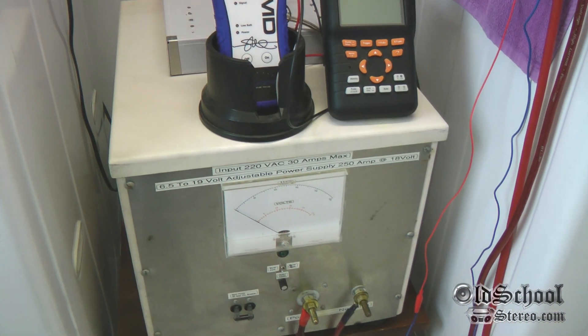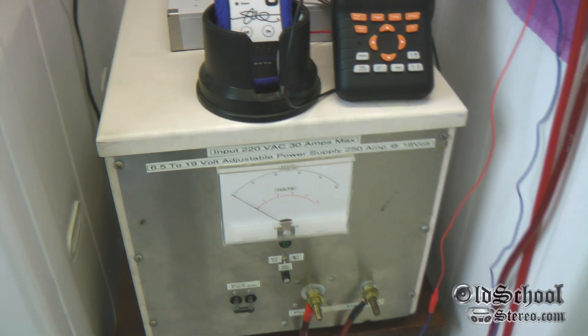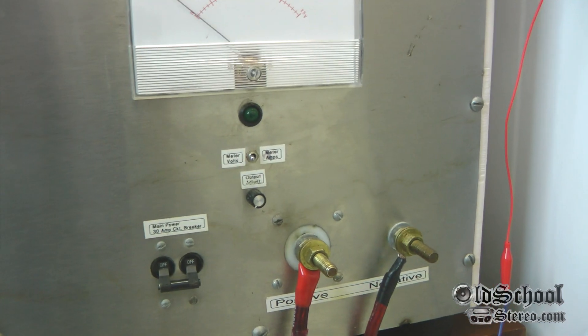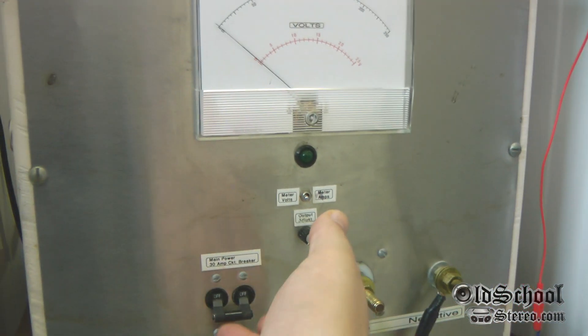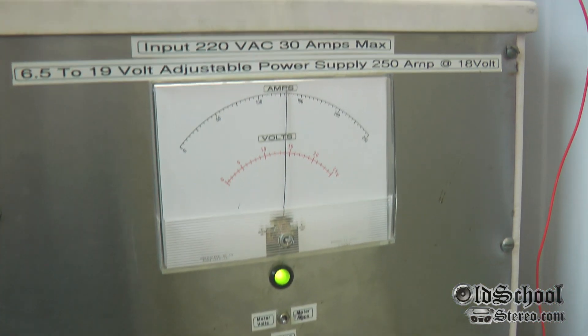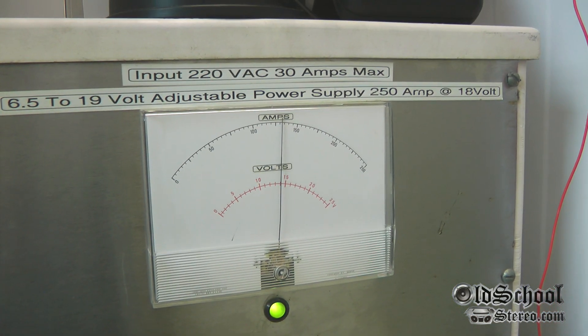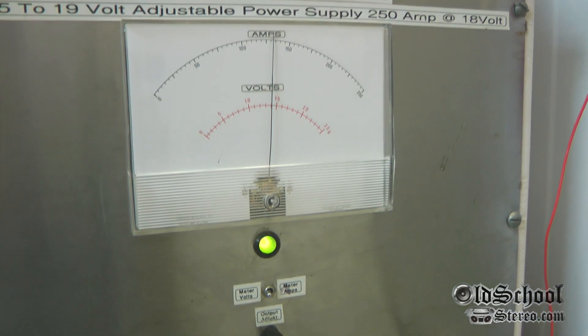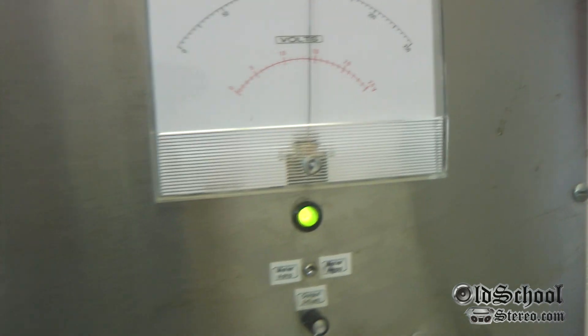I have her all plugged in, and what I'm going to do now is turn it on. I've got a lapel mic on so I'm not sure how you guys are going to be able to hear it, but it's pretty loud. Let's try it here. I guess you can hear me over the power supply.